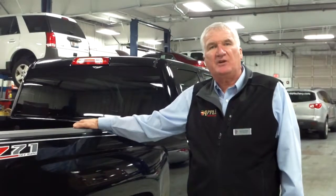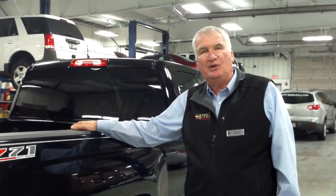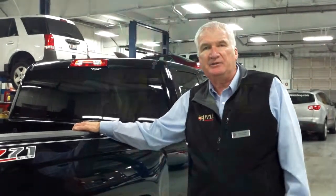Again, I'd like to see you come in and take a test drive. My name is Ken Levine, Apple Chevrolet, 708-429-3000. Thank you.